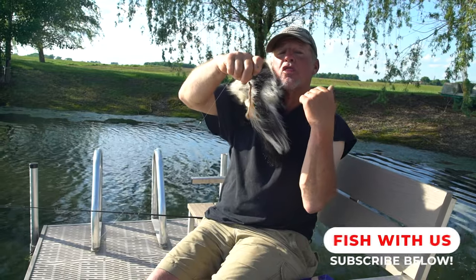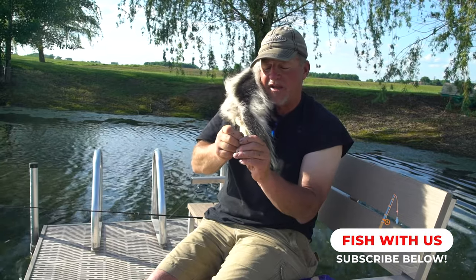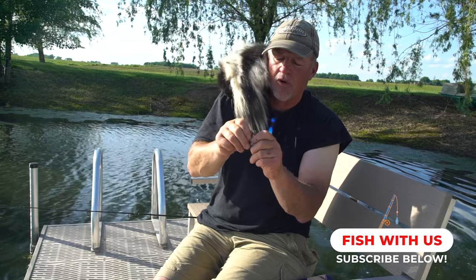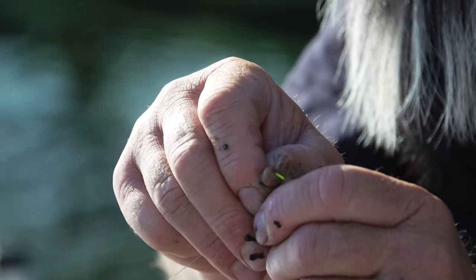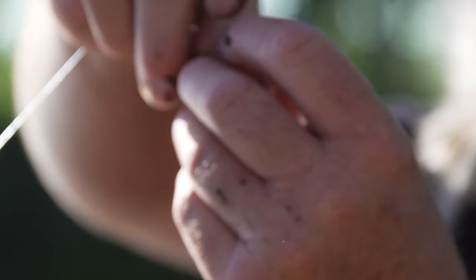Now I'm going to show you the way not to do it — the way my dad taught me. His belief was that you have to cover the whole hook. So now look at this. I'm going to thread this crawler on there. Now look at that — you can't really even see the hook anymore.